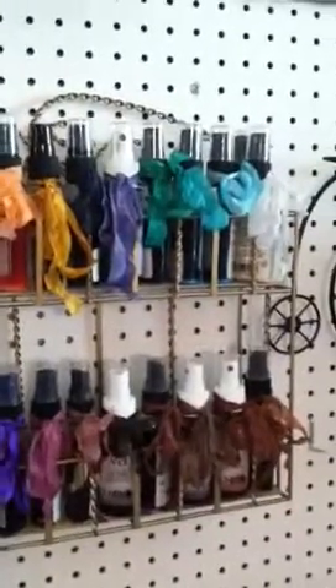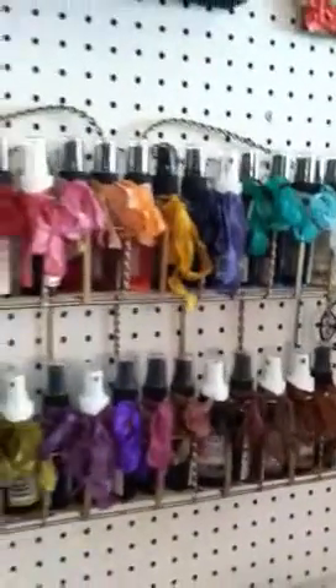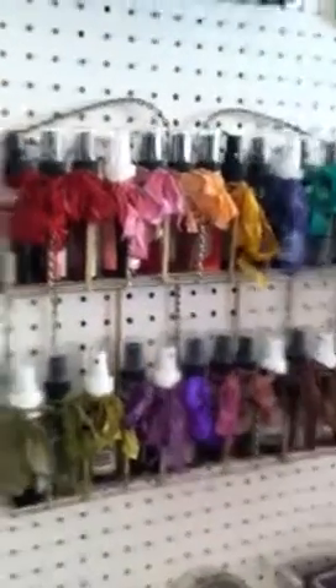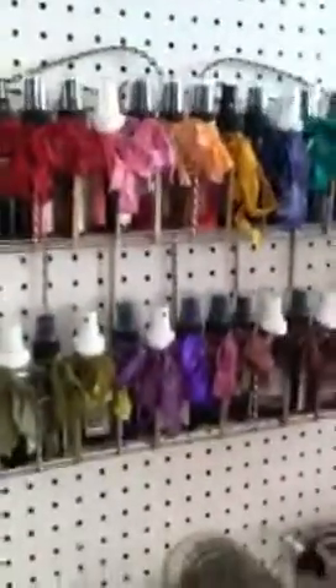I thought this might help somebody out there who's looking for a different solution. I thought it looked so cute — now my bottles look all dressed up and ready to go out. Anywho, hope that helped! See you guys later, talk to you later, bye!